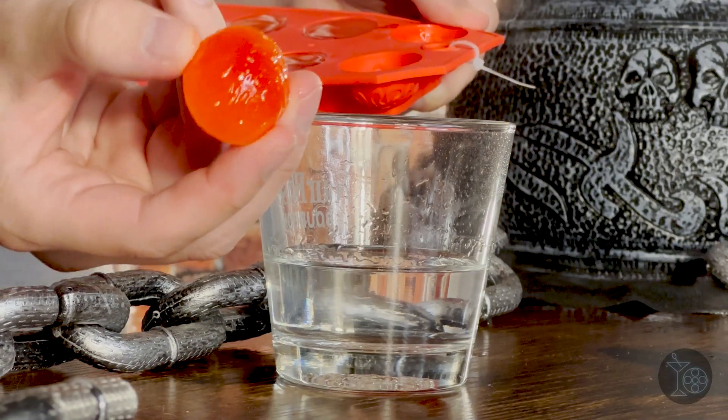Before we top it off with lemon-lime soda, we need to add some ice. For this drink I made some very special brain ice — basically using a brain ice tray mold you can buy at Target. To make them look closer to the color of actual brains, I added a little grenadine into the mix: a combination of three ounces of water and one ounce of grenadine, which comes out to three-fourths parts water and one-fourth part grenadine per mold. Because of the high sugar content, grenadine doesn't freeze super well, so that's why I cut it with water.